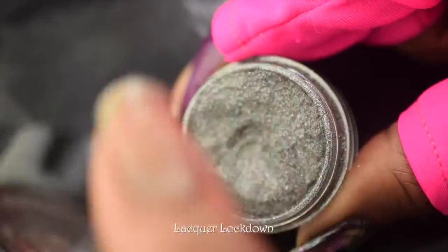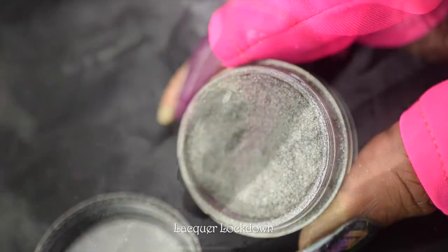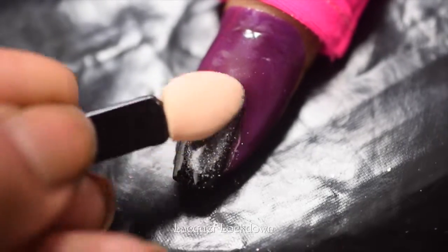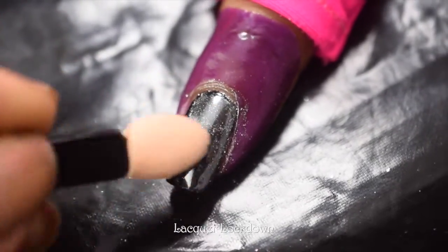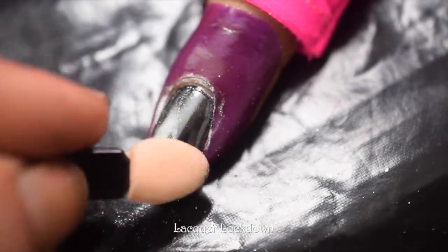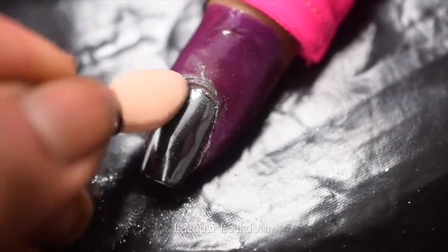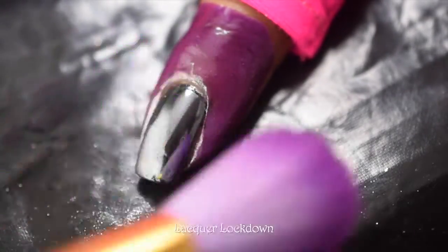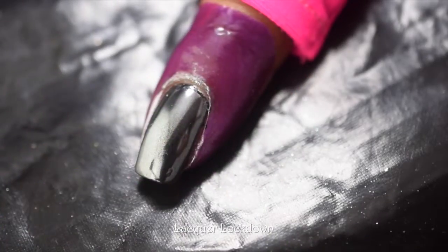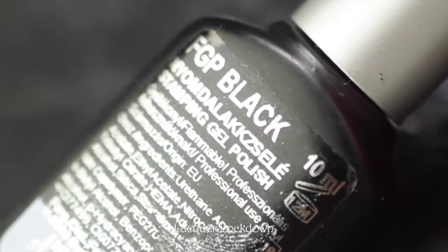I'm going to be using What's Up Nails black chrome powder. I got this during Black Friday and I think it was like six dollars — very cheap, and the jar is really full. As you can see it has a sort of gray lustrous look, but I just keep buffing it in and you can see the mirror effect of this powder is really, really good. I'll put the links for everything in the info box below.